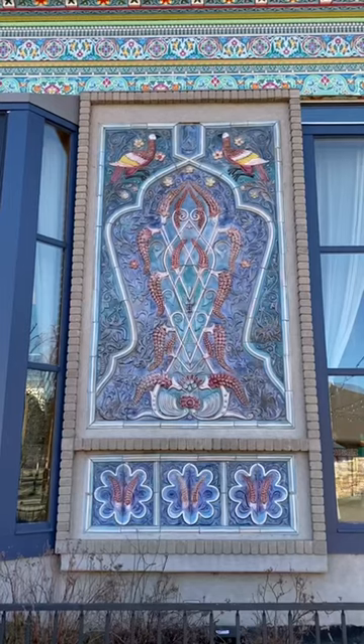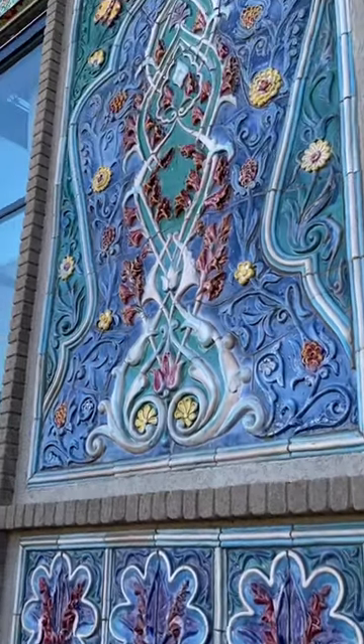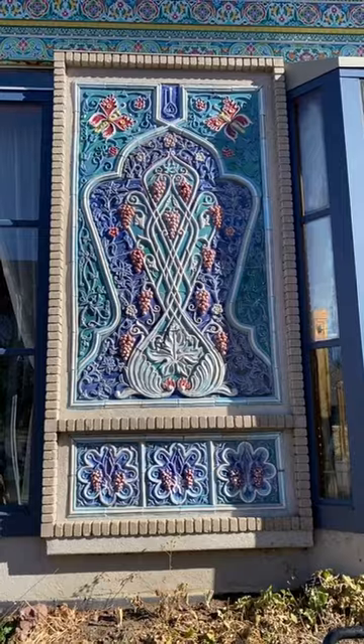The exterior features eight colorful ceramic panels of motifs from nature — stellar, solar, and floral.